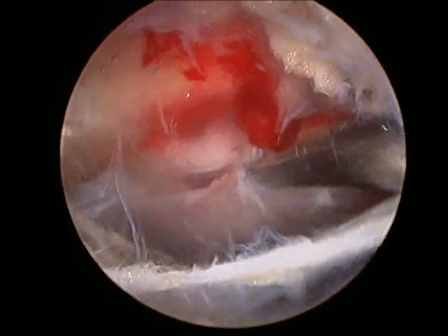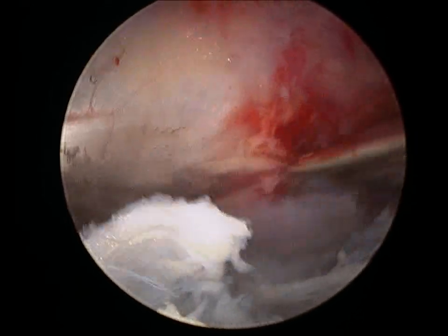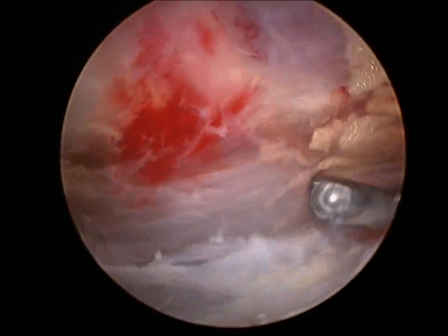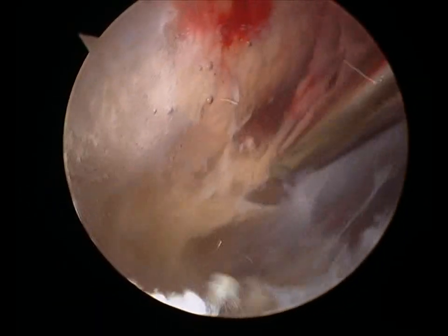Here you can see this shaver is eating away that bursa tissue. It's very thick and inflamed in this woman. Once we've removed enough of the bursa, we'll be able to see the tendon of the vastus lateralis — you can see it up there on the left. And then to the right, we'll see the gluteus medius insertion, which is another muscle that inserts onto the hip. Here you can see some more bursal tissue that we're removing, with the vastus lateralis tendon over on the left side of the screen and more bursal tissue posteriorly.